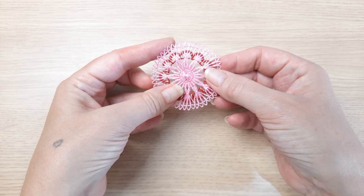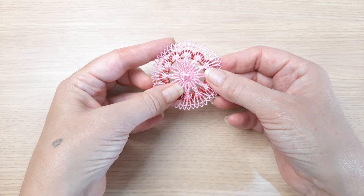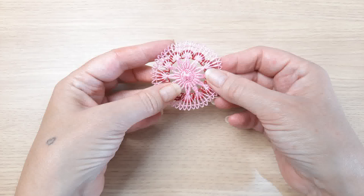Hi, in this video I'm going to show you how to work a darned bar, an arch of knots, and rosette stitch on a Tenerife lace roundel. So let's get started.